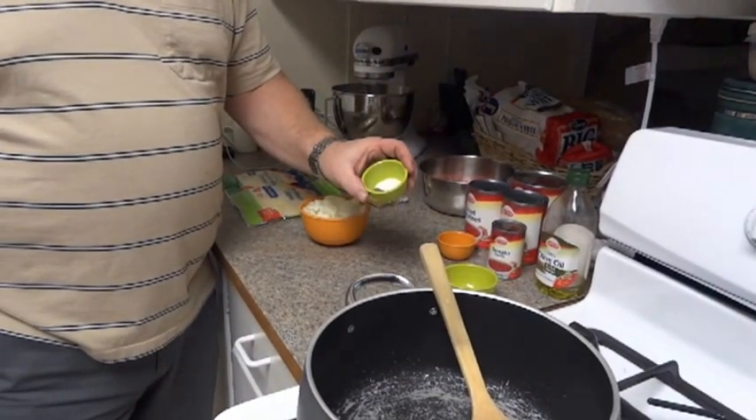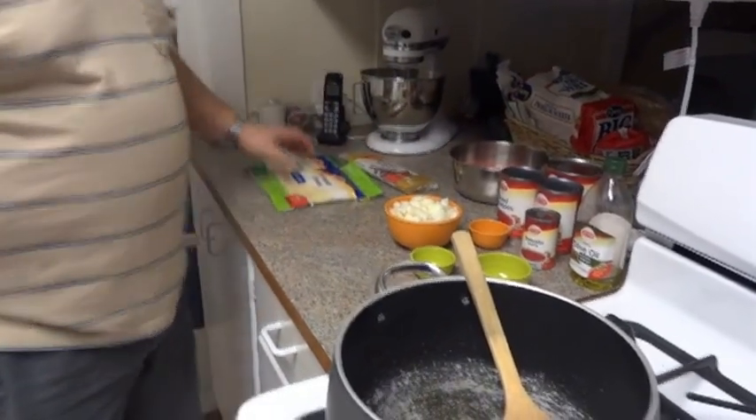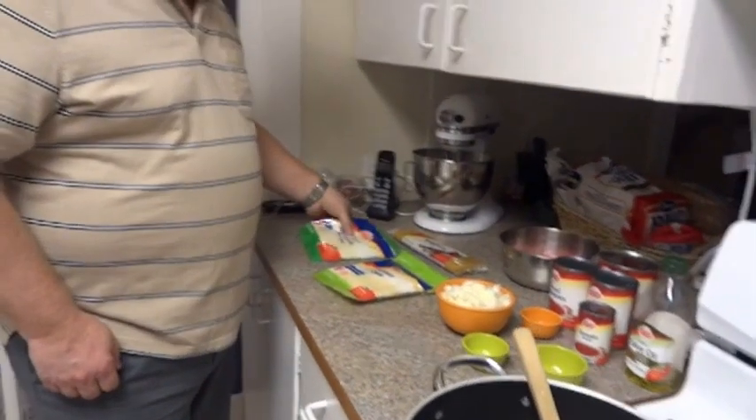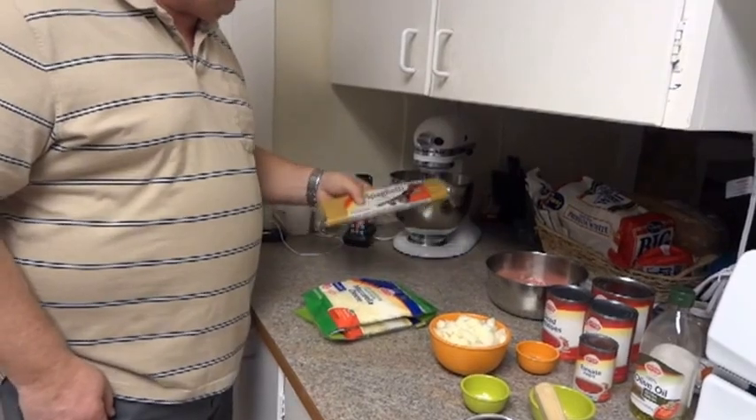1 teaspoon of dried mustard, 1 teaspoon of salt, 1½ teaspoons of pepper, 2 cups of onion, 2 cups of parmesan cheese, 2 cups of mozzarella cheese, and 1 package of spaghetti.